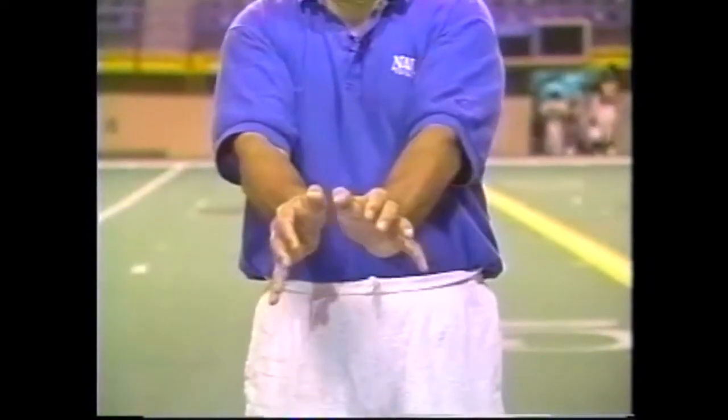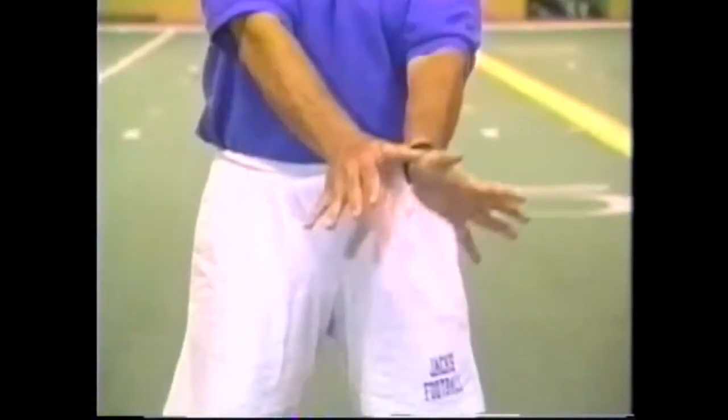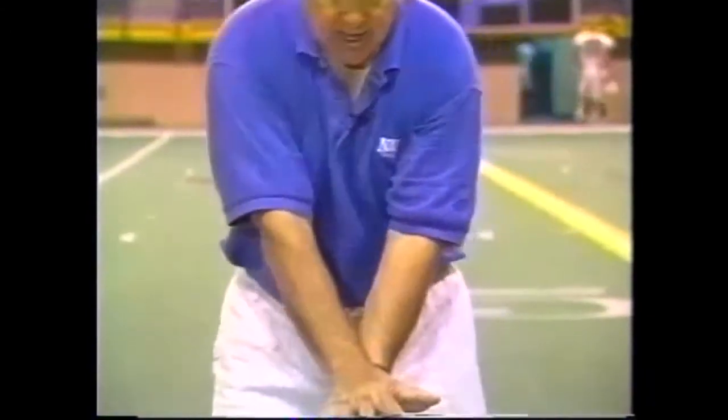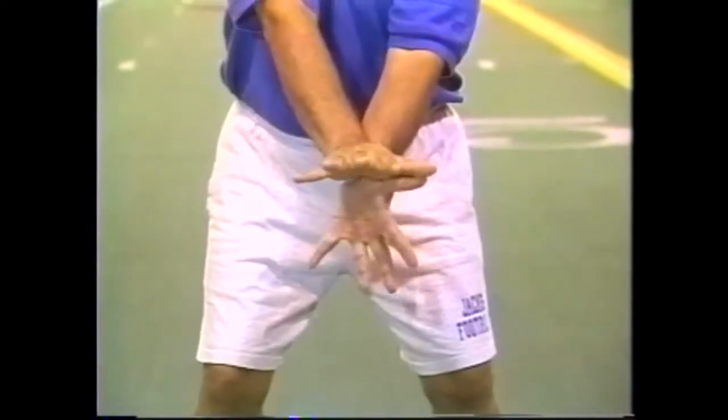We are going to place the top knuckle of our left hand — for a right-handed quarterback — in between the two knuckles of the right hand. We do not want the left hand overlapping, because there will be too much air between the hands where the ball could squirt through. We want the left hand underneath so that the heels are together, and we want to press up and apply pressure with the bottom hand.